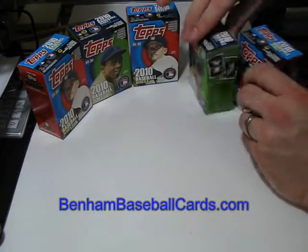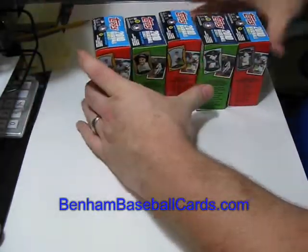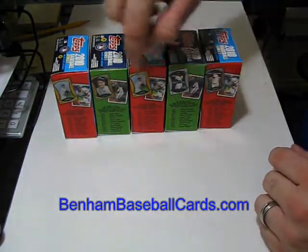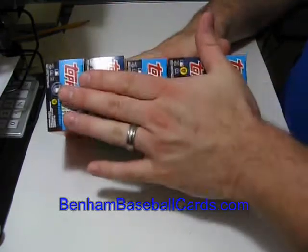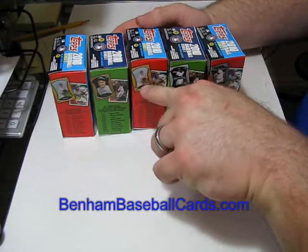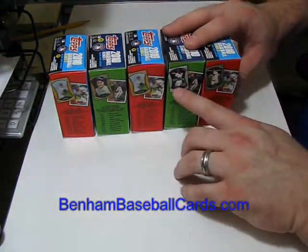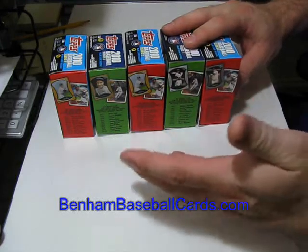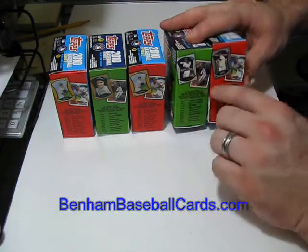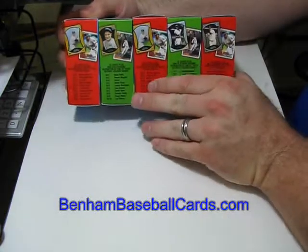So that's one quick way to tell the difference between which one's Walmart and which one's Target. The other quick way is the picture on the side. All the Target boxes have gold refractors — Series 1 has the Gehrig and Series 2 has the Mantle. The Walmart ones have the Platinum, otherwise known as Silver. I don't know why they decided to call them Platinum, but it also has a Gehrig on Series 1 and a Mantle on Series 2, just different photos.